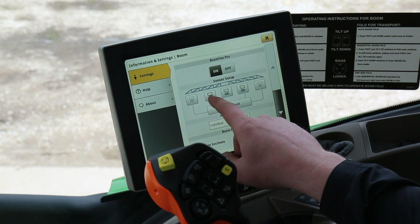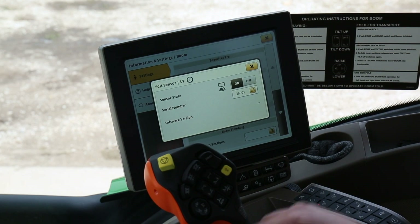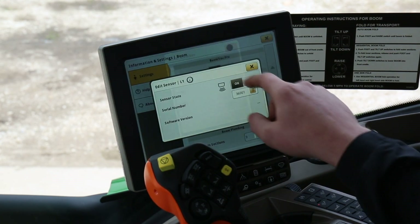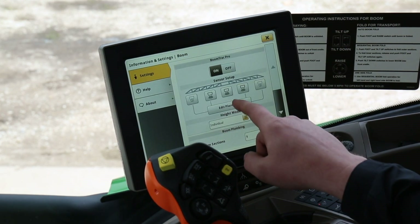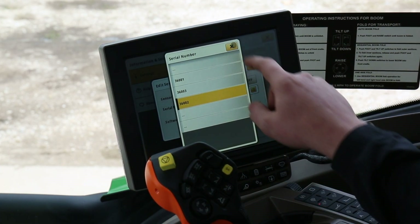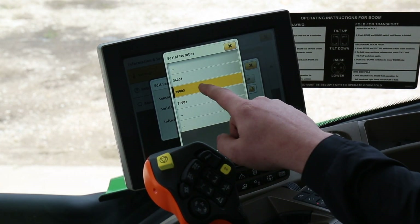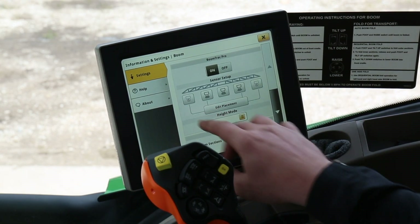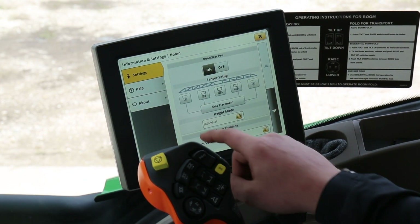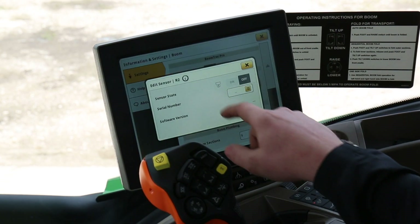What you want to do is make sure that when you click on your sensors, you have the right serial number at the right location. For L1, we'll assign 360-01. For the center section, we want 360-02, so we'll click on 360-02. For R1, we want 360-03. We also want to make sure our outer sensors are off — in those locations we've unplugged the BoomTrack Pro sensors and don't have any sensors there, so we'll make sure they're off. We're good on L2 and also good on R2.